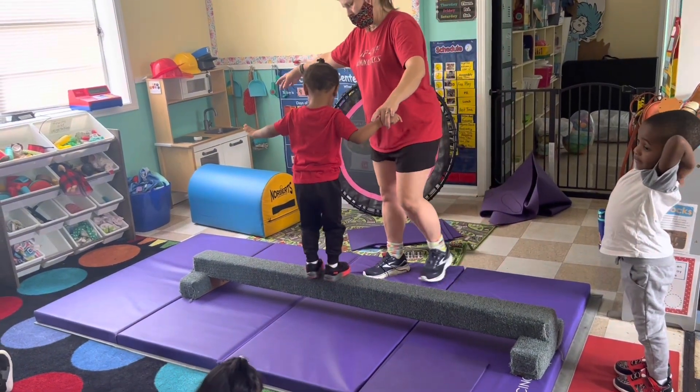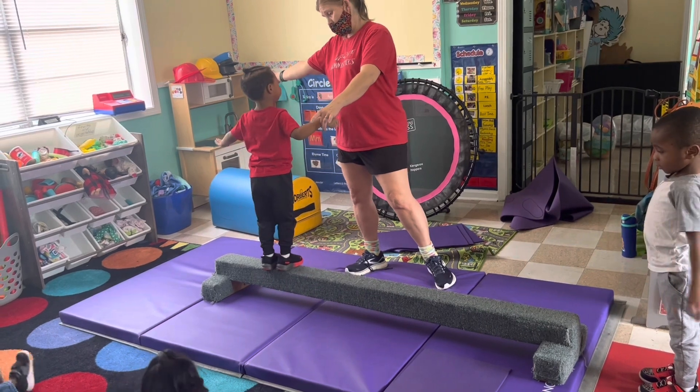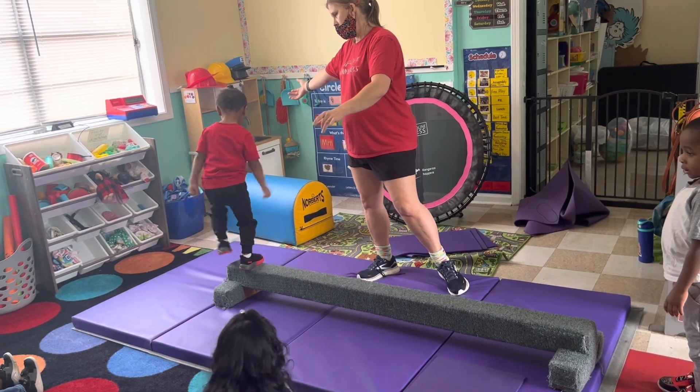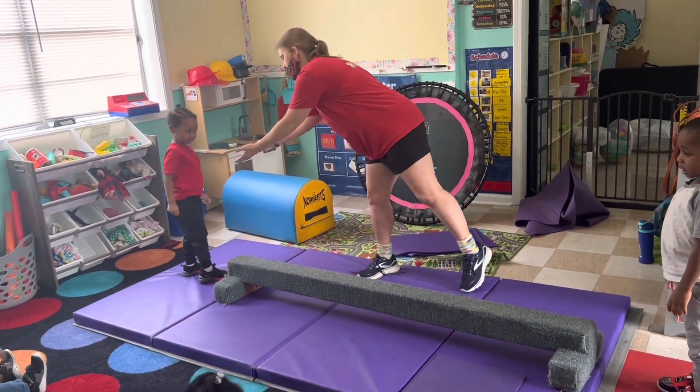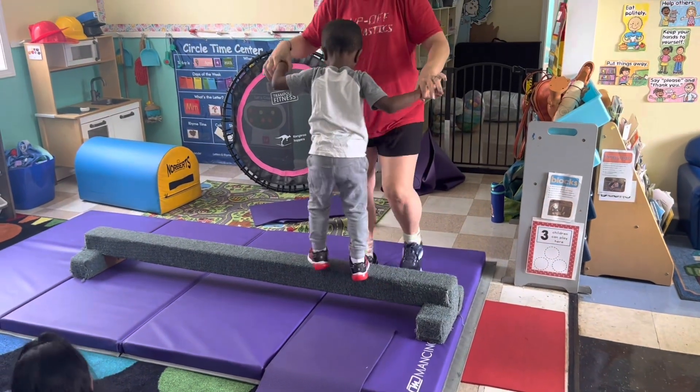Those are so cool. Yeah. Mine are just white. I don't know if they made it. How are yours? Red. Mine is red. Good job.